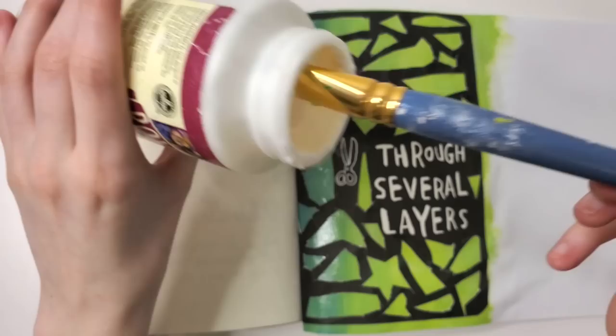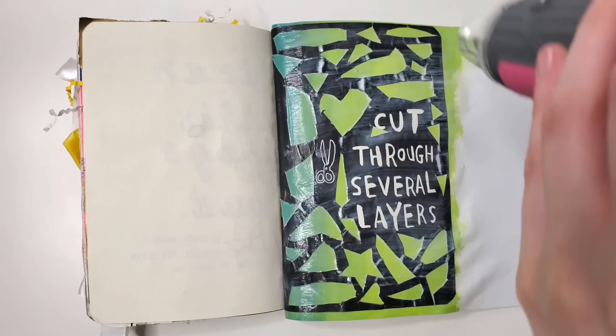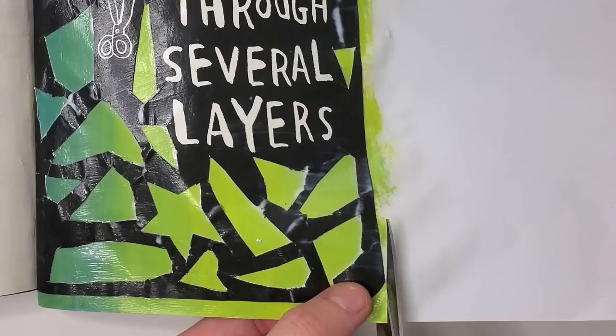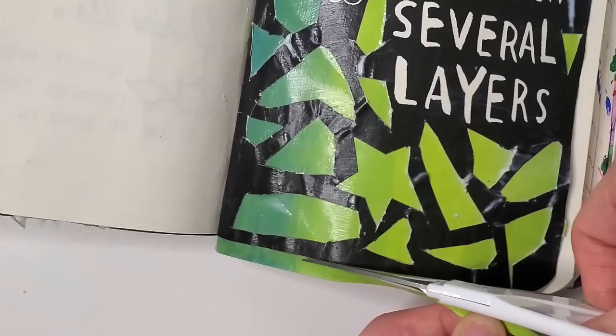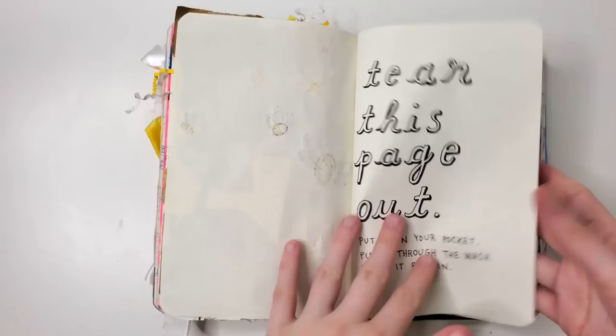So now that my cut-through-several-layers page is basically glued to my colorful painted page, I'm going to take out my matte decoupage again and paint it over the top. This will seal everything together and it will look very nice. I have a lot of excess printer paper that needs to be cut off very precisely. My tiny Cricut scissor is actually really fun — it's so small but also so sharp.